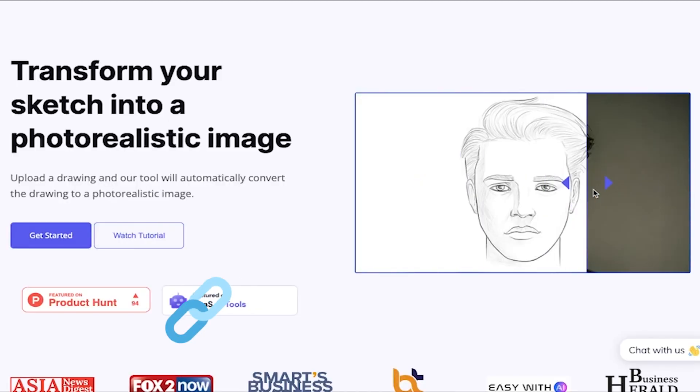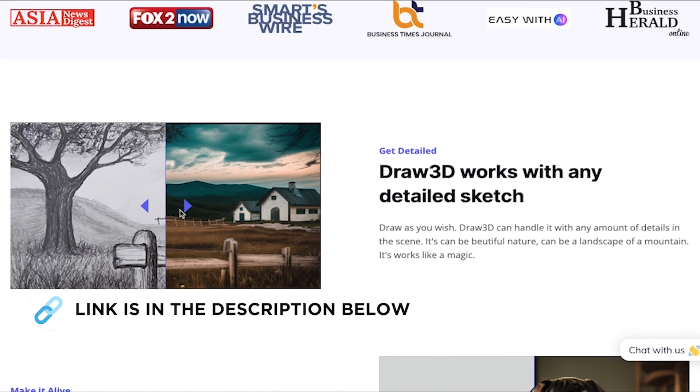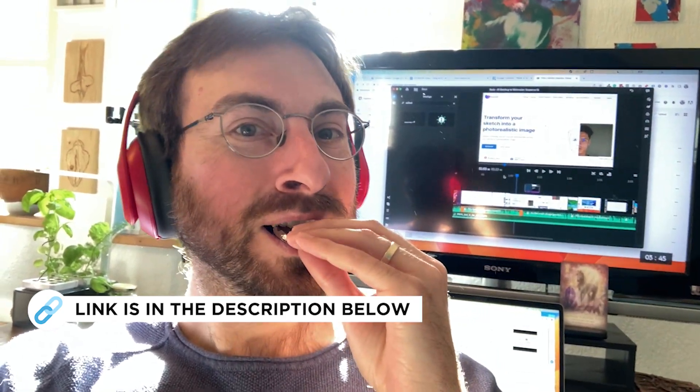I love it so much I signed up for their affiliate program. There's an affiliate link in the description you can use when you try it out, and using this link helps support my chocolate habit.